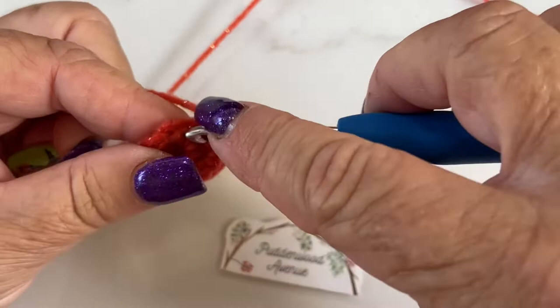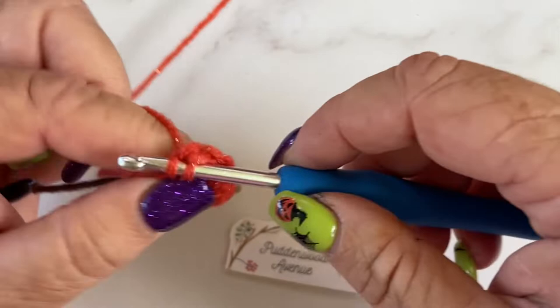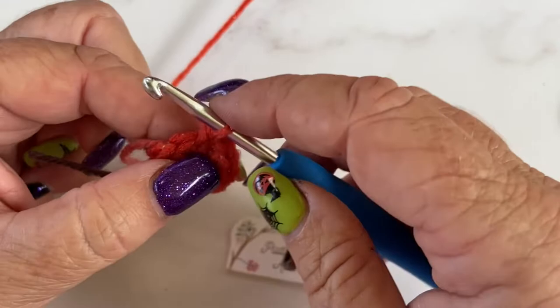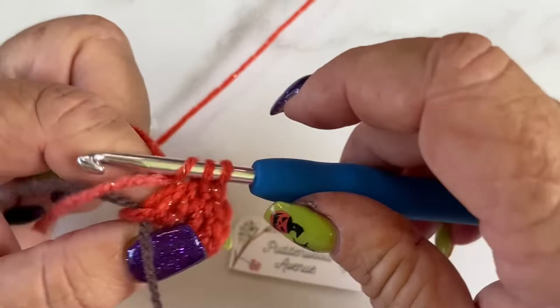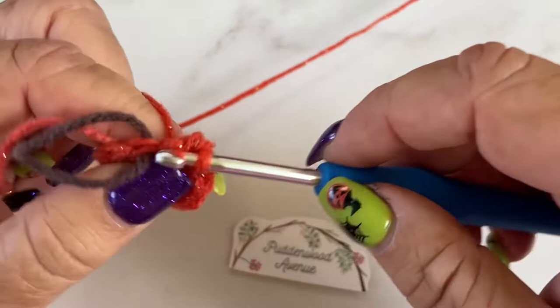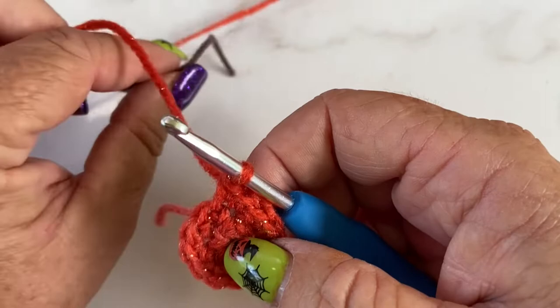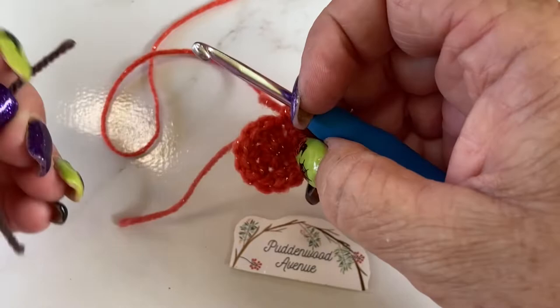I've done two in each stitch. I know that I'm done because here's my first stitch I worked into, so I'm going to stop now. I'm going to pull my stitch marker out and pull my tail to close up that centre hole. So that's round two done. For round three, I'm going to pop my stitch marker underneath so I know where I've got to stop.